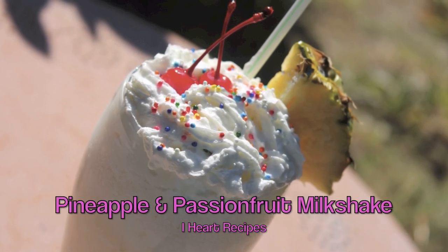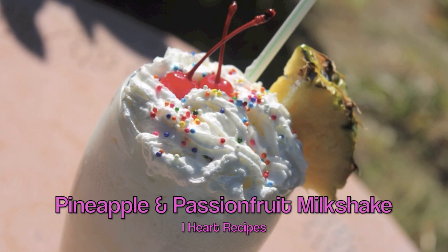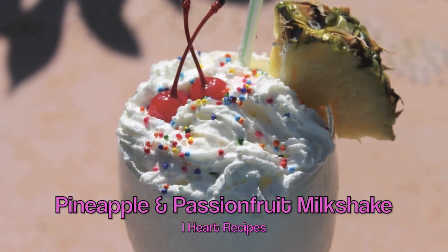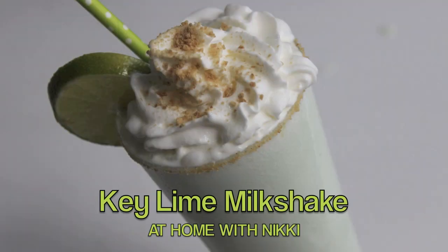Hey guys, it's Rosie and in this video, we are making a pineapple and passion fruit milkshake. This is definitely one of my favorite milkshakes because it's packed with island flavor, just how I like it.